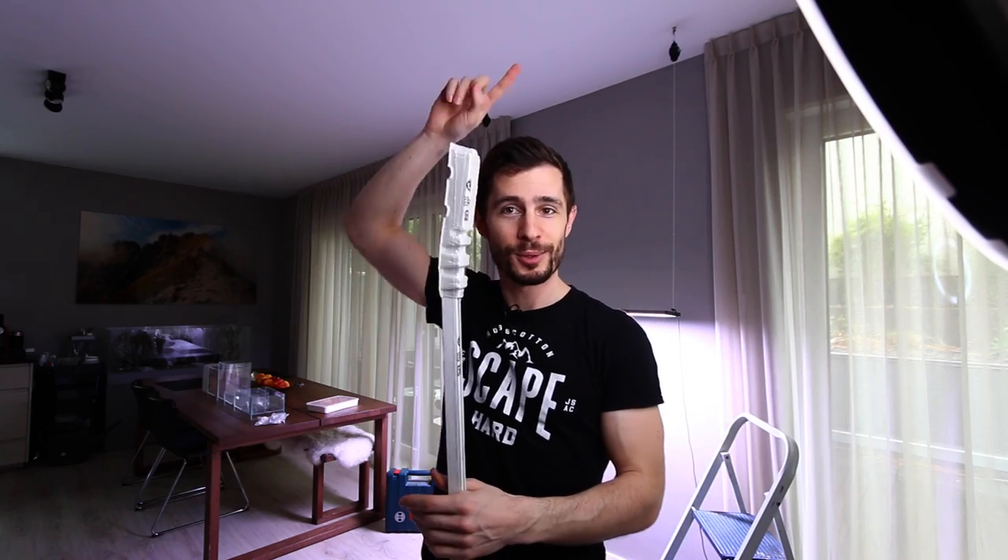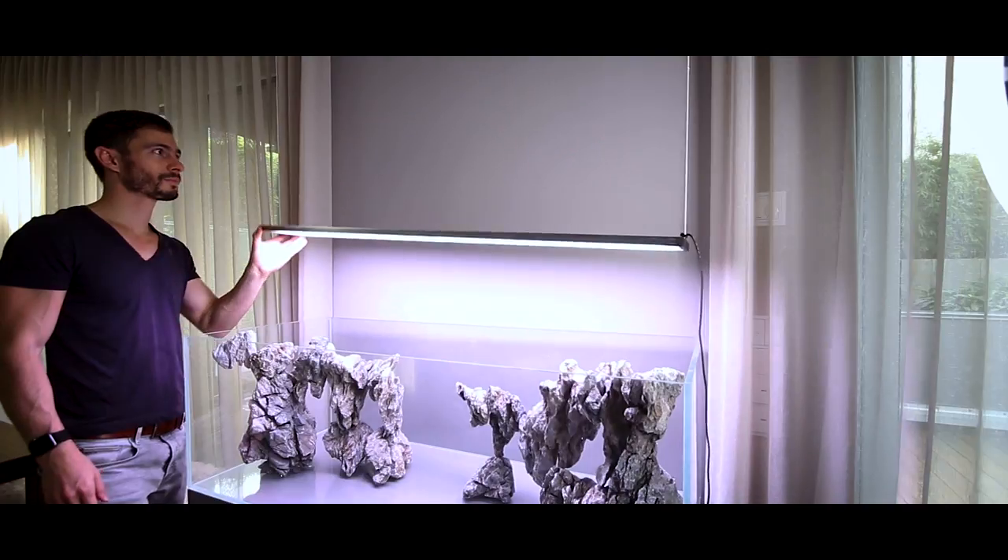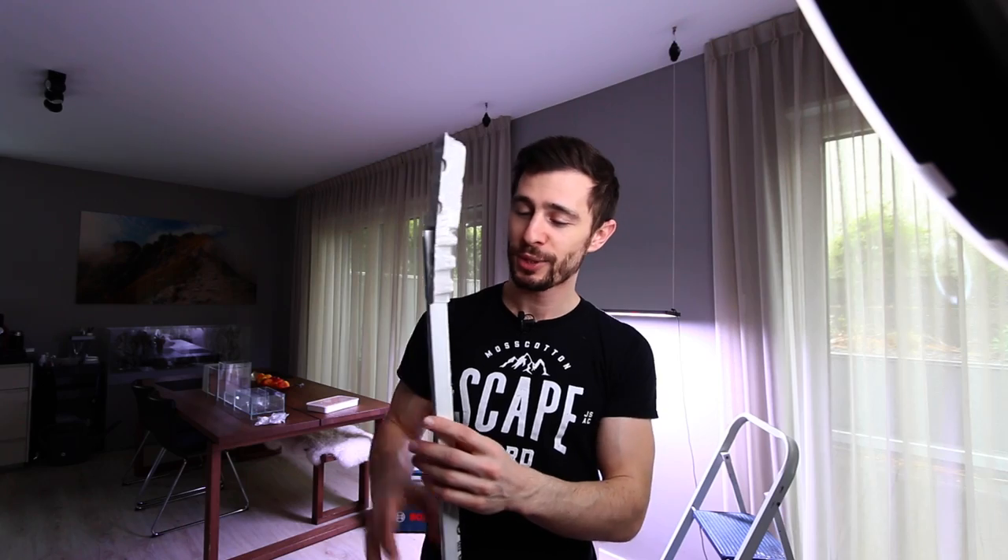You know those two yo-yo suspension mounts — by the way, if you want to check out how they work and why they're awesome I will link a video up there, another ProTip. So we're going to put this curtain rail on the ceiling and then attach those yo-yos and the lights to the railing so I remain flexible, because I don't know if I'm going to keep the Twinstar 1200 long term or if I'll get a new light or just try out different lights.